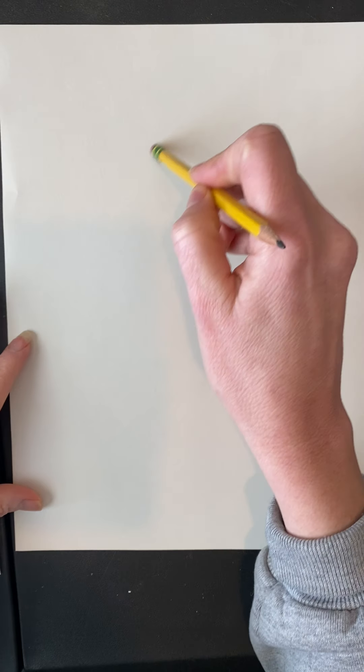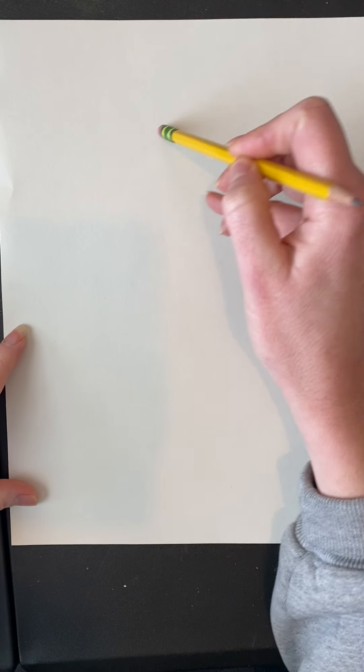We're going to take a line and connect it to make shapes. If you can make an oval or a circle, you're all set. We're going to start by drawing a pretty big oval in the middle of your paper.